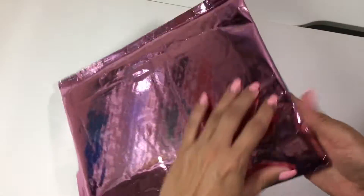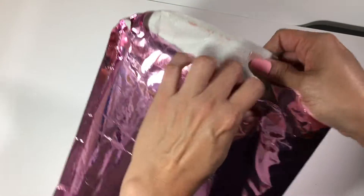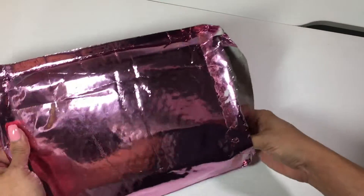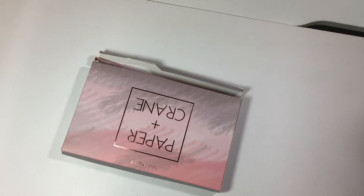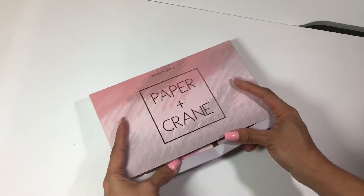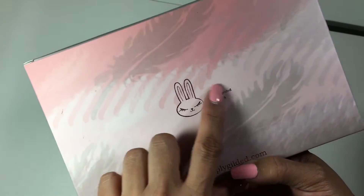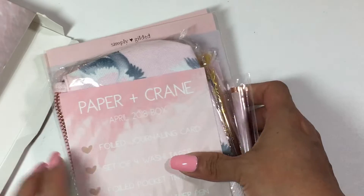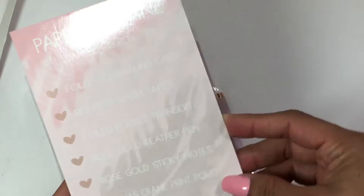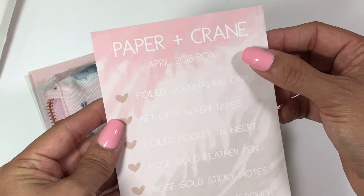Last but not least, Simply Gilded. You guys, I am obsessed with Simply Gilded. Irene, if you don't follow her, you have to follow her right now. If you love washi, stationery, all things cute — I subscribed to her sub box, and every month it just gets more gorgeous and more gorgeous. This month's theme is Paper and Crane. This is the April box — so they do come a little bit after the month. This is her Simply Gilded signature logo — I love it, it's a little bunny. So let's take a look. Alright, so these are the goodies. Oh my goodness, her stuff is just insanely beautiful. Every month she includes this card with all the details of what is in the box. This is the Paper and Crane 2018 April box.